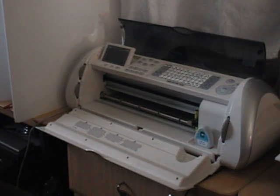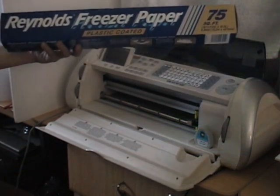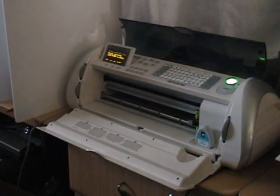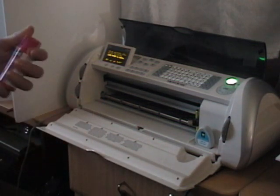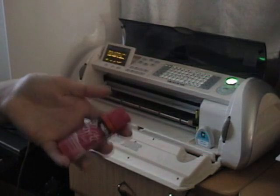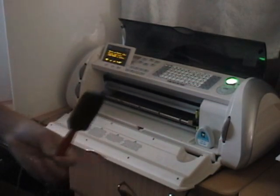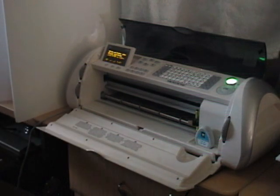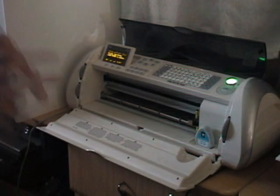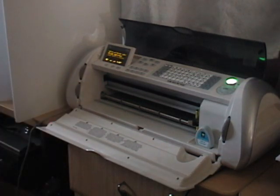What you'll need: freezer paper that you get in your grocery store in the aisle with the aluminum foil and plastic wrap, and fabric paint you get at the craft store — we got Tulip fabric paint. You also need foam brushes, an iron, a t-shirt, and the Cricut machine.